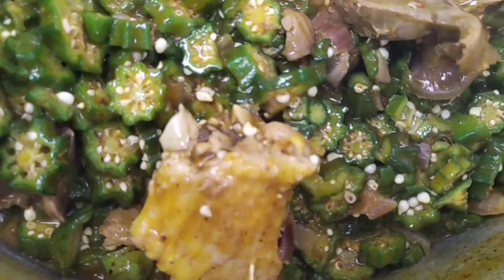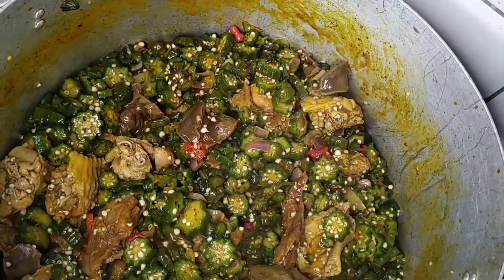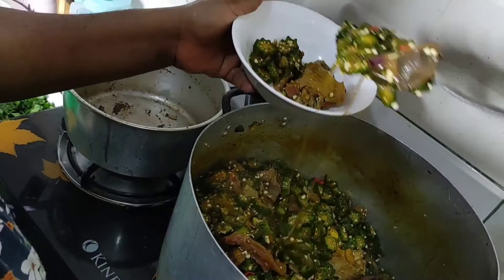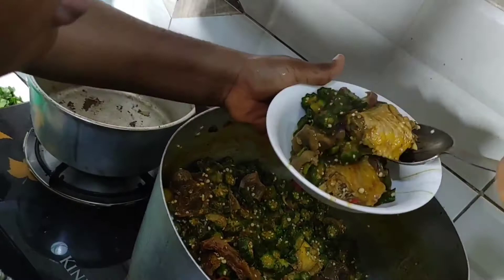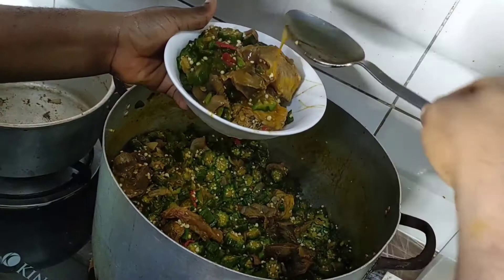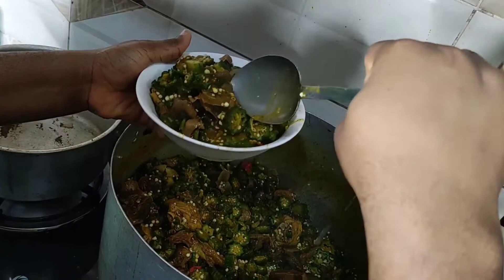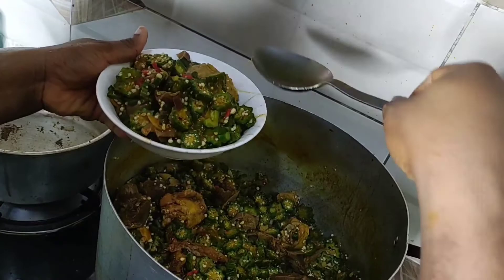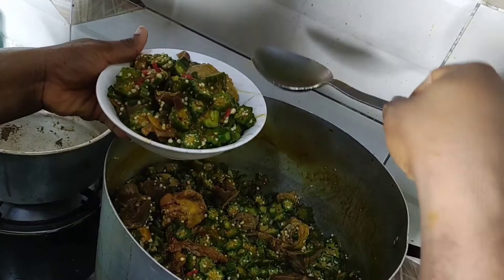If you want to see more food recipes on my channel, let me know in the comments. If you're looking for affordable food markets in Nigeria, I bought my food stuff for this soup at Oyingbo market — a carton of turkey was around 28,000 Naira, and all the okra I used was just 1,000 Naira. Look at how beautiful this soup looks! Please subscribe to my channel, share this video with your friends, and thanks for watching — I'll catch you in the next food series.